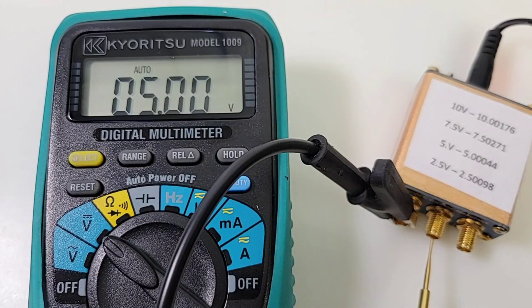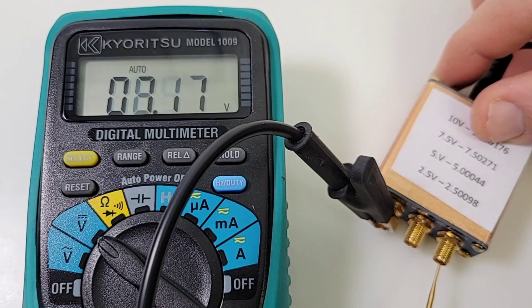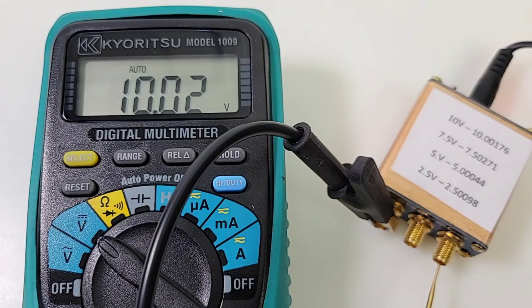Next, we want to see 5.00 volts, and pretty close — 5.01, 5.00 — close enough. Only 7.50 volts, coming up as 7.51 — definitely within spec. 10 volts is what we want, 10.02 is what we get — not totally on, but it is within spec.